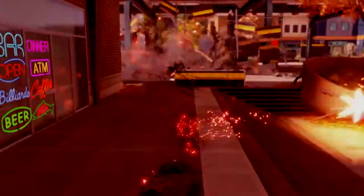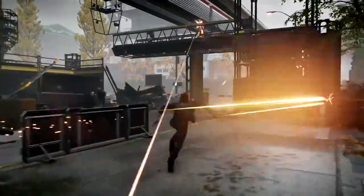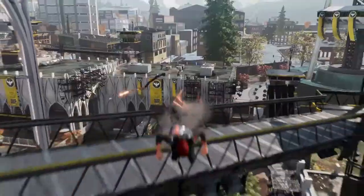And if the controls are right, you don't think about the controls, and ultimately I want to be thinking: aim for the head, aim for the legs, use this power, use this dash.